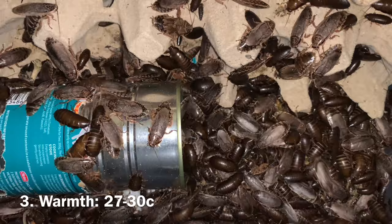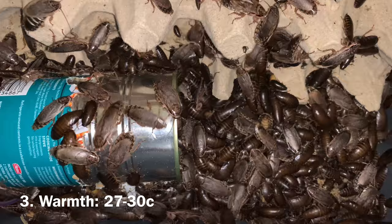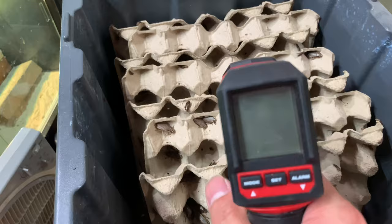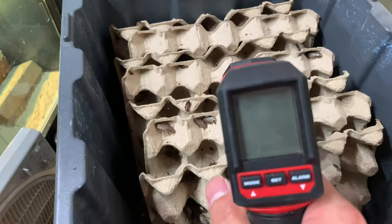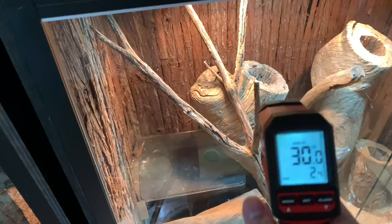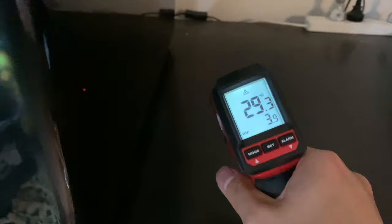Woodies thrive in warmer conditions so a temperature of 27 to 30 degrees Celsius is ideal. You can use a reptile heat mat underneath the colonies but make sure it is controlled by a thermostat. My woody colonies are sitting above reptile enclosures so that the reptile heat lamps are heating them up. They can tolerate hotter and much colder temperatures but their growth and fertility will be compromised. Good ventilation is also important for healthy roaches as poor air quality and high humidity can lead to issues too. You can either cut a large opening on the lid and hot glue on fly screen or just leave the tubs open without a lid.